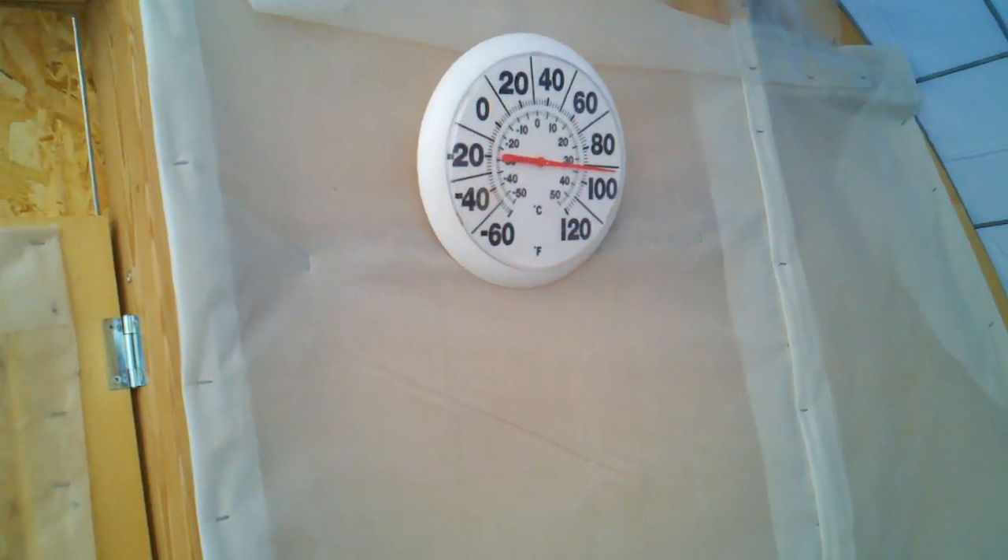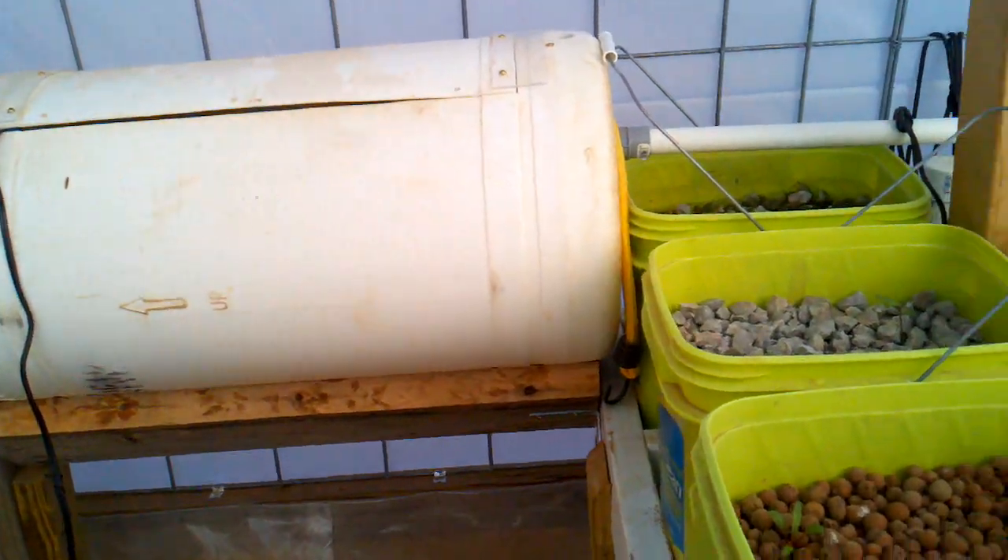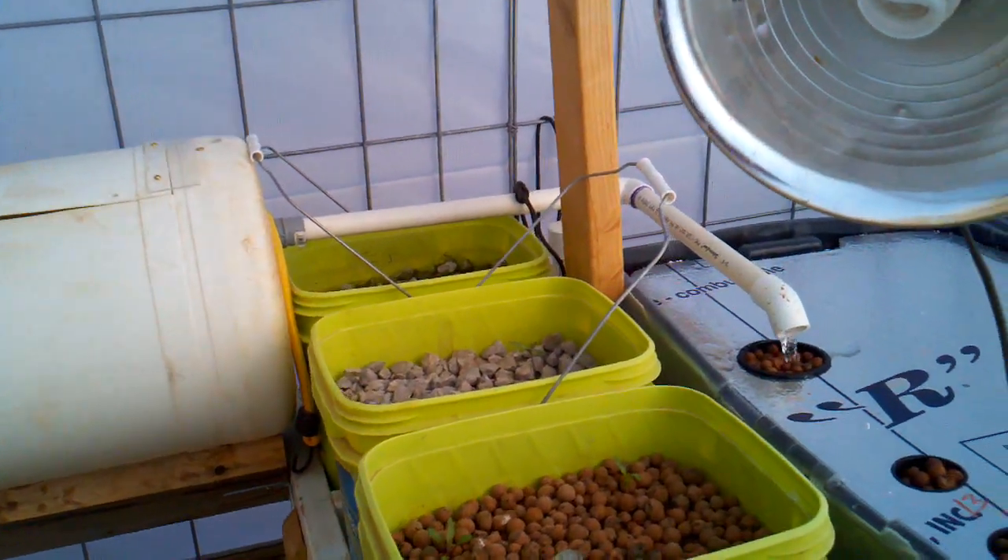I have managed to keep my fish alive for a couple of months now. I have 14 fish remaining; they seem to be happy and comfortable. The temperature in the greenhouse right now is approximately 92 degrees.